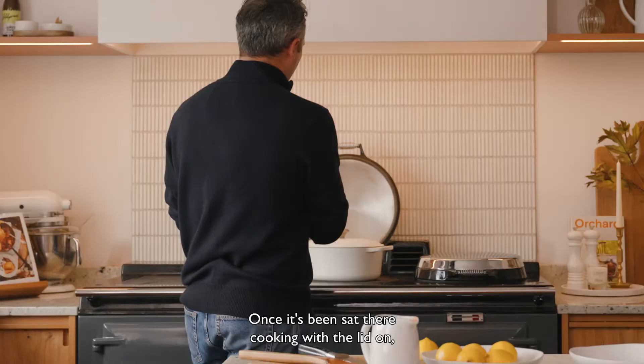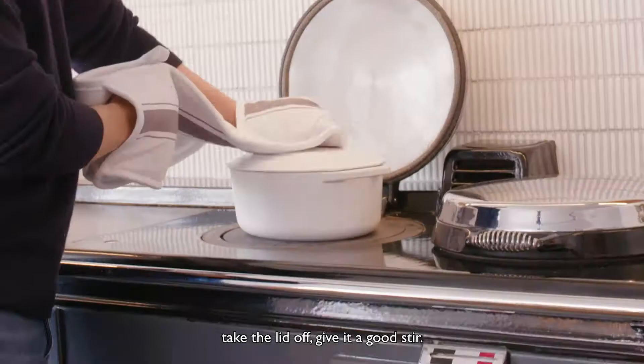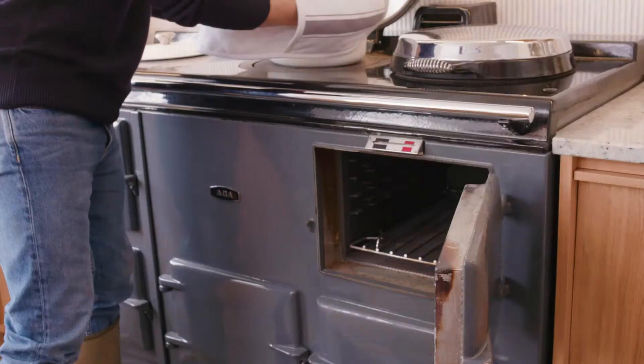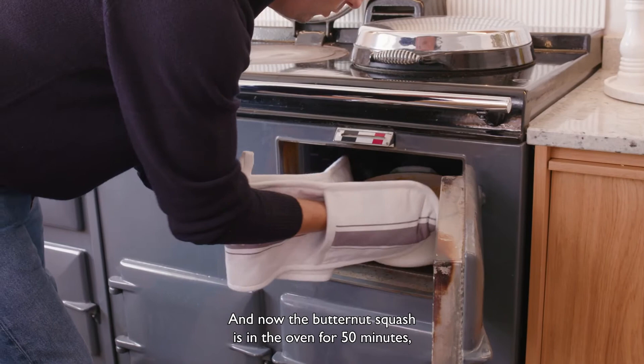Once it's been sitting there cooking with the lid on, take the lid off, give it a good stir, and now the butternut squash is in the oven for 50 minutes. I'm going to prep the cabbage and walnut warm salad.